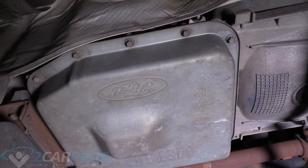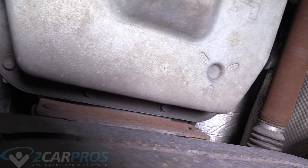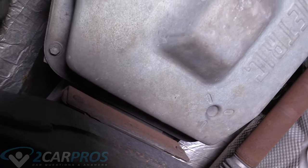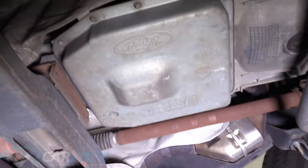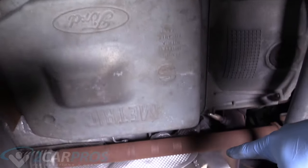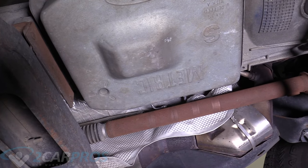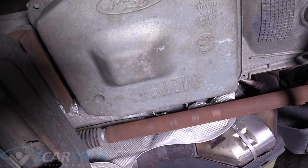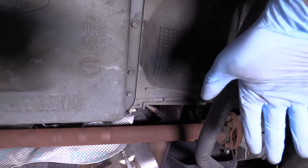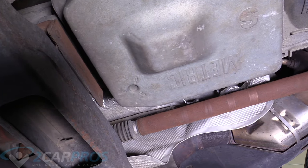Here we are underneath our F-150. Most of these bolts are fairly exposed and pretty easy to get at, but there are two tricky ones in the back that are going to take a little swivel and engineering to get to. We're going to remove those first, then leave bolts in the corners — one back here, one up here, one in each corner — loosen it down so it starts leaking, and get a pan ready. Then we remove the front bolts fully, tip the pan down to drain the fluid, and remove the last two in the back.